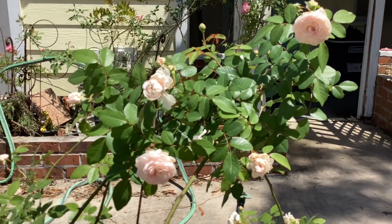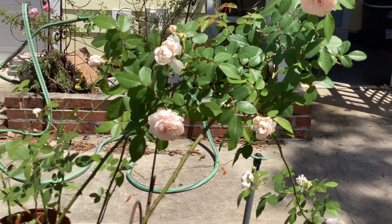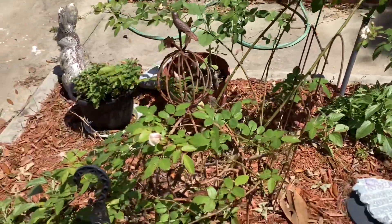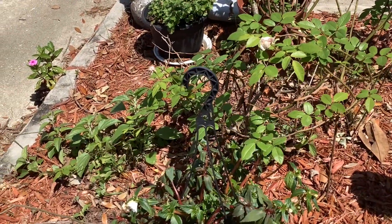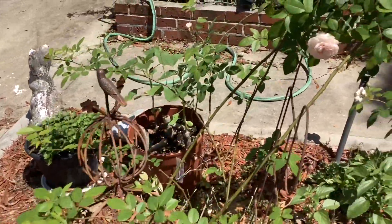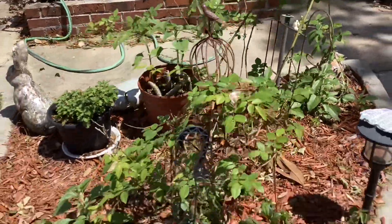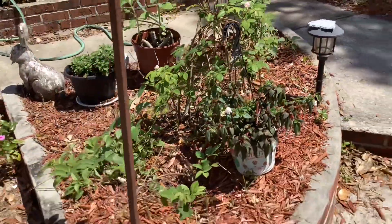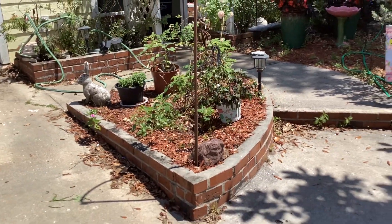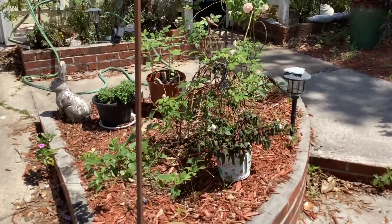I want to share with you one of my success stories. She is about two years old and she's on a temporary little support, but I'm going to eventually build a pillar for her here. Let me step back so you can see it. I planted her in my front walkway in a little triangular section here, and I'm going to build a little kind of an obelisk for her.